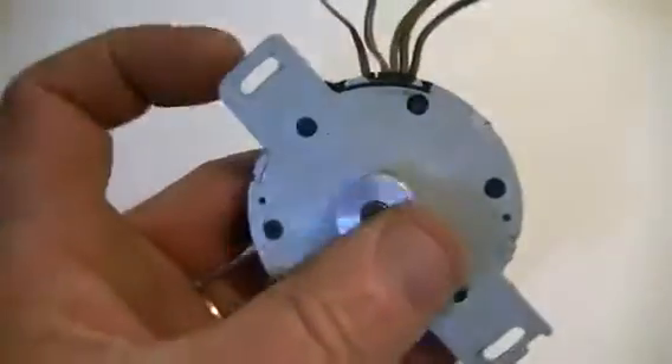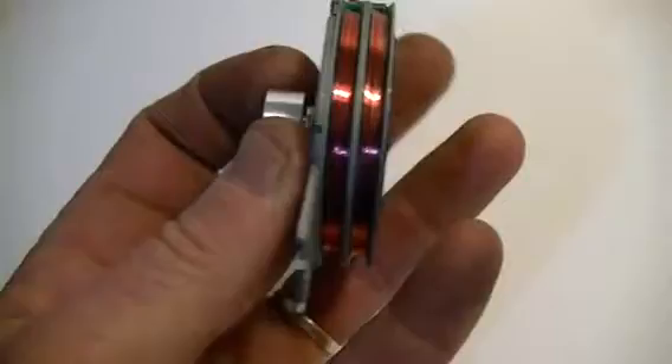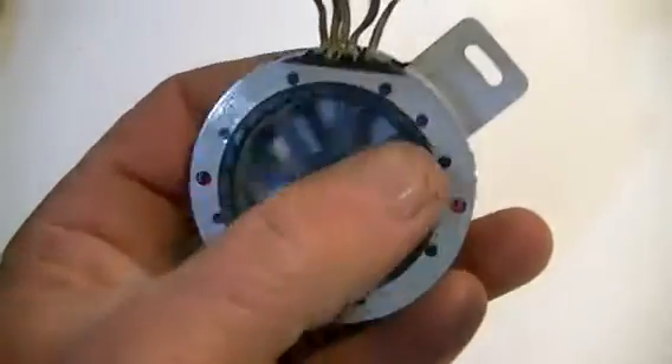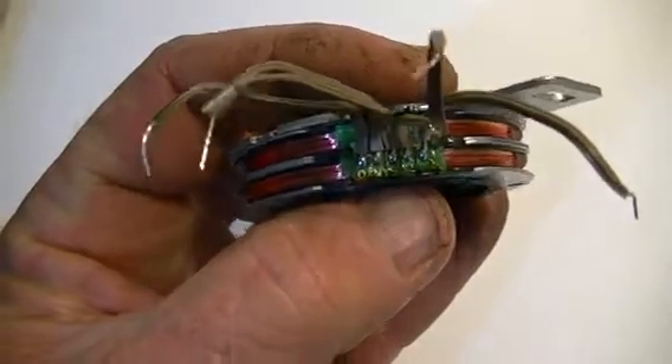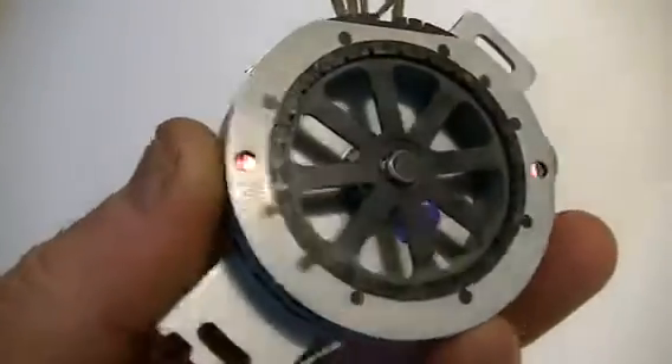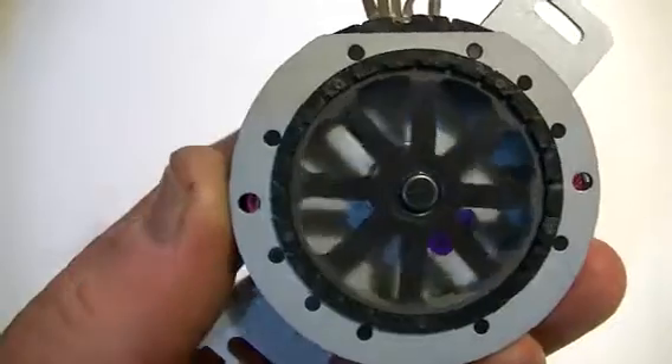It's going to be an interesting one to get going. I'll have to spend a bit of time on it and see what we can do to make it work. We're going to have to separate the coils, of course. But just to get the ball rolling, I thought I would show you the setup of the motor.